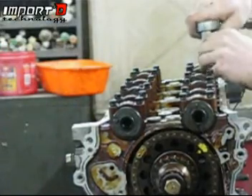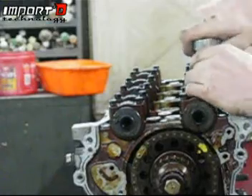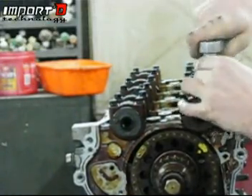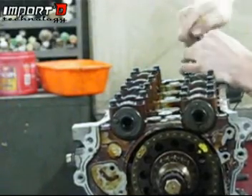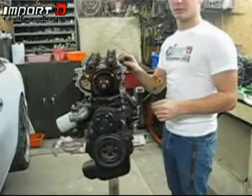Go ahead and keep loosening these just like described. You don't want to pull them all the way out — you want to try and keep them all at the same level, because the tension of the camshaft will be pushing up against them and you do not want to strip out any of these holes. You'll notice that the camshaft will be moving up.